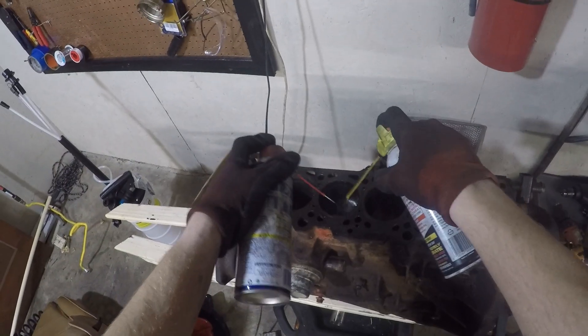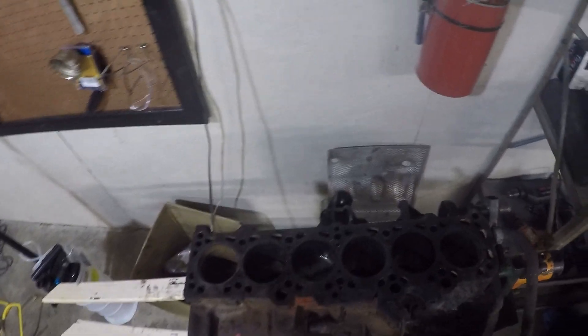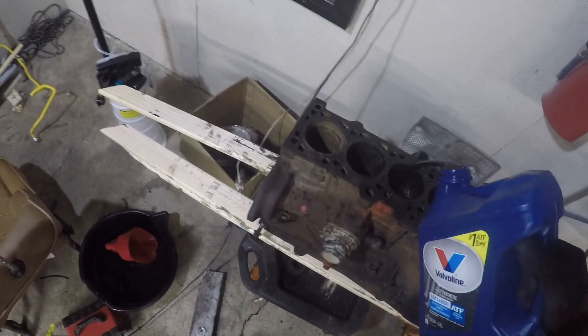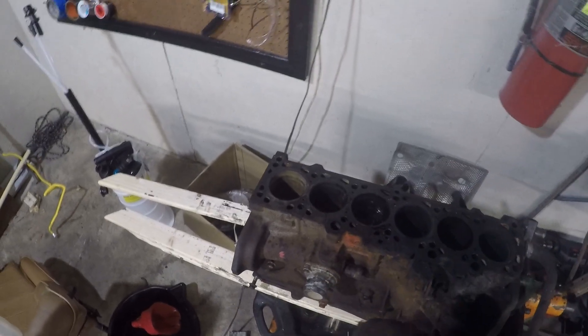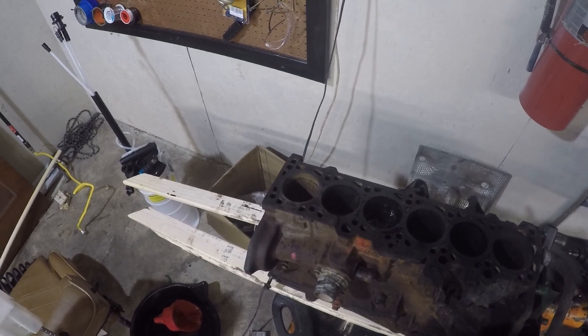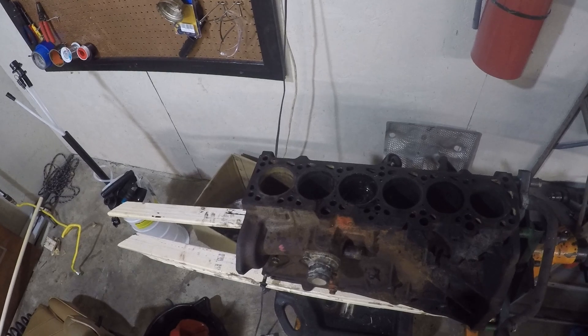Our puller worked pretty well — we were able to loosen up two of our stuck cylinders, and one of them just fell out. But cylinder number three is still good and stuck. What I'm doing right now is I have the puller on the bottom side yanking on it, and then I'm soaking the cylinder with penetrant and ATF. Hopefully that soak combined with all of the force from the puller on it, it'll just pop out as it sits there. Time will only tell.